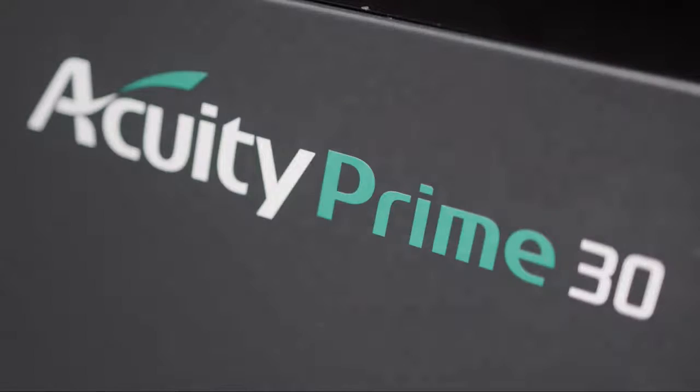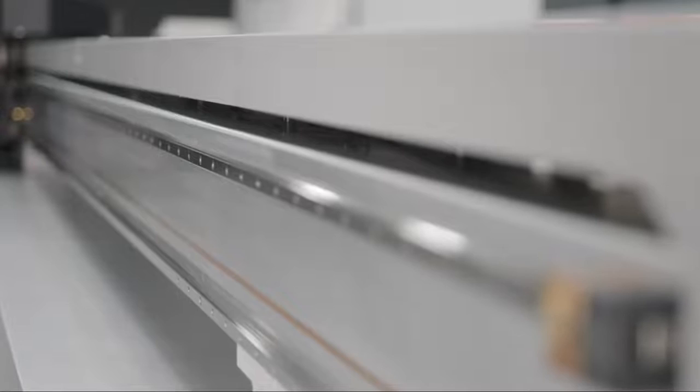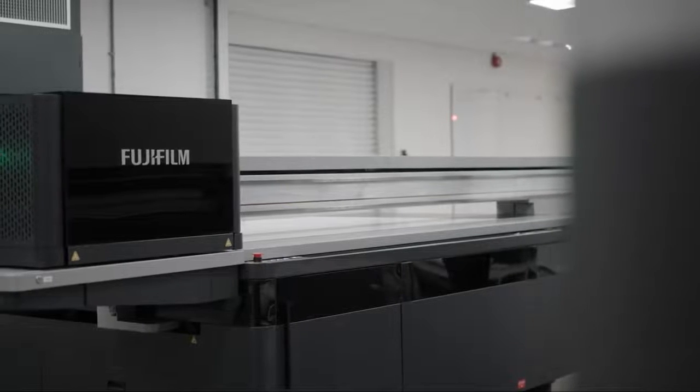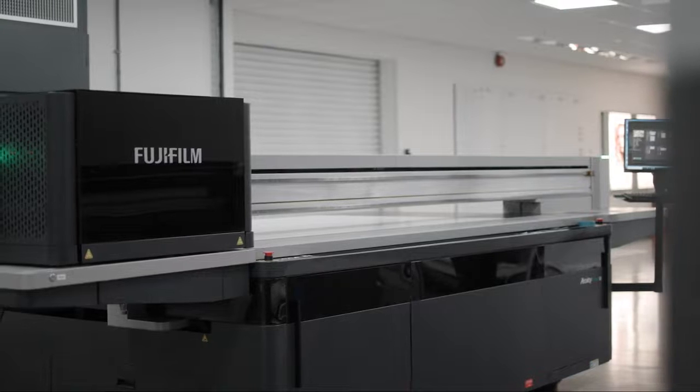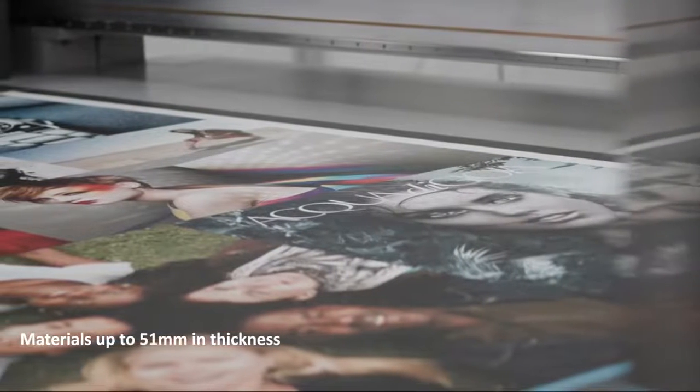We are pleased to present the Acuity Prime flatbed printer. This new exclusive Acuity Prime is a true flatbed with a unique exceptional design and high economic value. Acuity Prime offers high quality printing on a range of rigid and flexible media, capable of functioning in a wide range of production environments. The printable area is 2.54 meters by 1.27 meters on materials up to 51 millimeters thick.